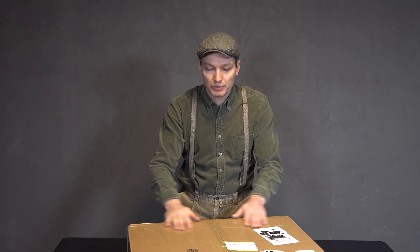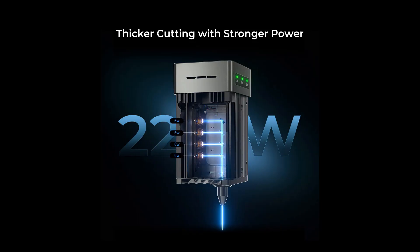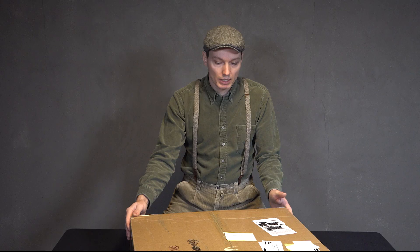Hey everyone! Today is an exciting day because I have just received a brand new Creality Falcon 2 laser cutter, equipped with a powerful 22W laser. Let's dive into the unboxing and setup process.